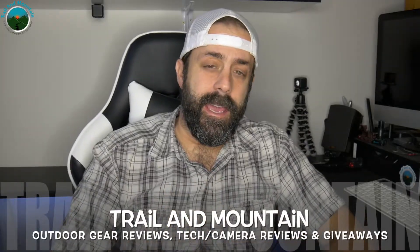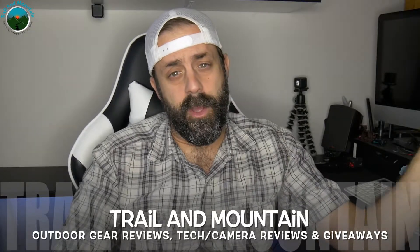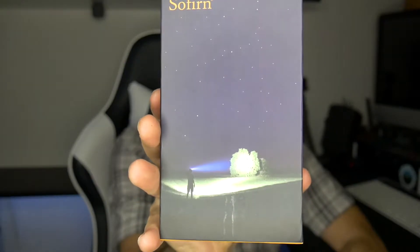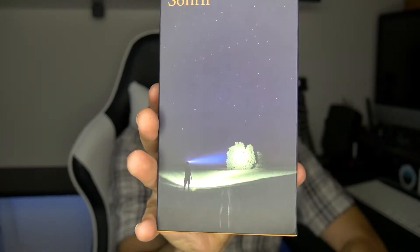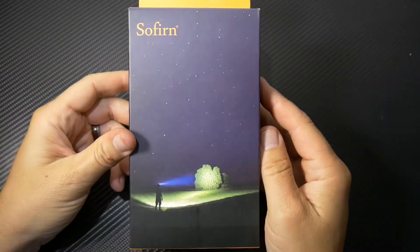Hey guys, what's up? It's Daniel with Trailer Mountain, and today I have a brand new review on a flashlight I just got in the mail from a company called Sofern. This is a beast of a flashlight, apparently. I'm going to get this thing out of the box, show you what's cool about it, show you why you should potentially want to buy one or not, and then we'll get it outside after the sun goes down.